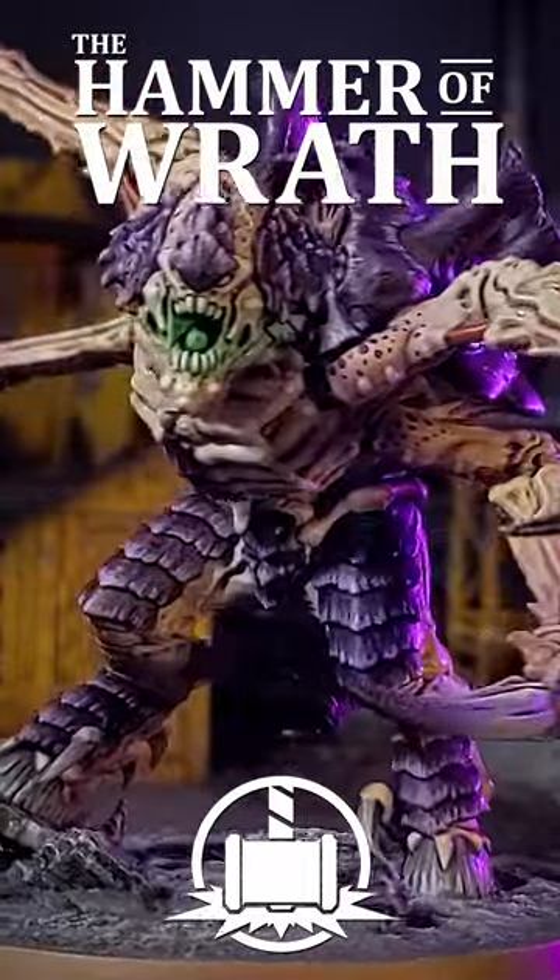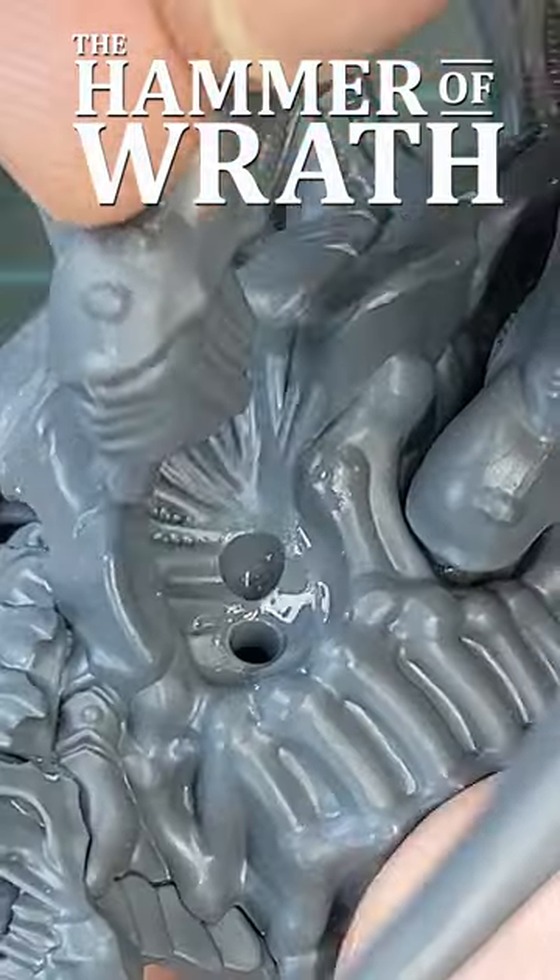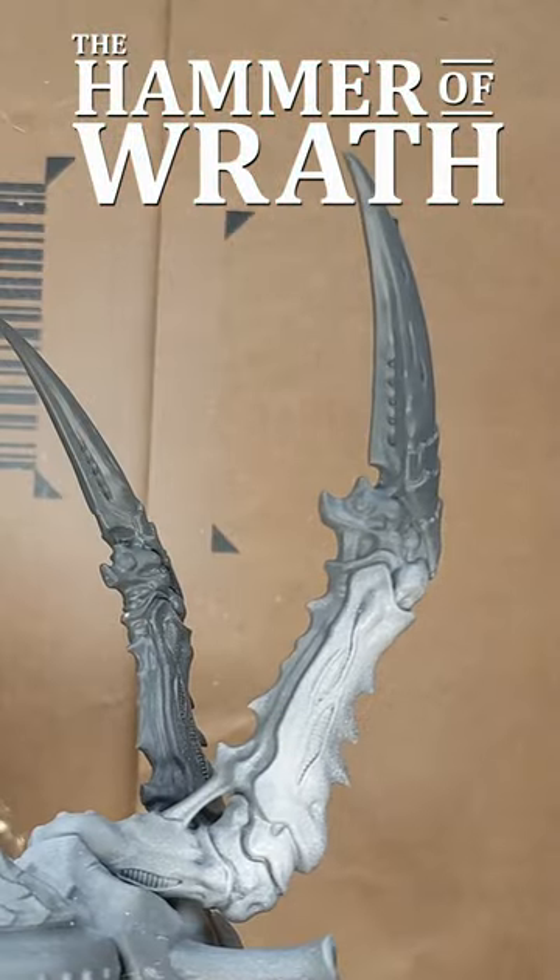In the next 30 seconds, I'm going to show you how I built and painted the Screamer Killer. I cleaned and assembled the model, then primed it white.